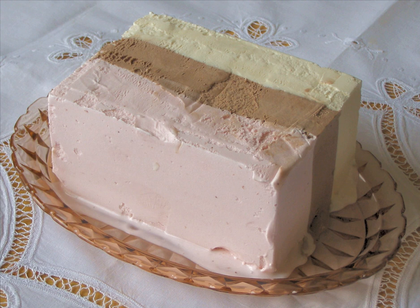Neapolitan ice cream was named in the late 19th century as a reflection of its presumed origins in the cuisine of the Italian city of Naples, and the many Neapolitan immigrants who brought their expertise in frozen desserts with them to the United States.